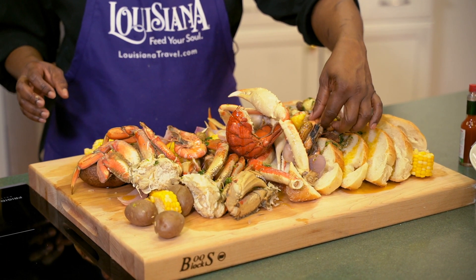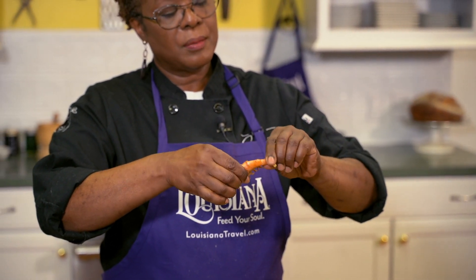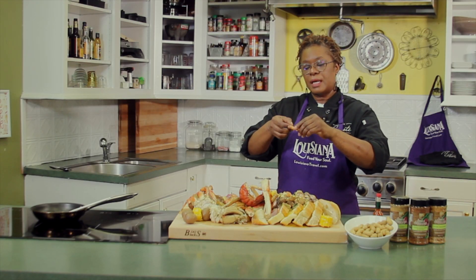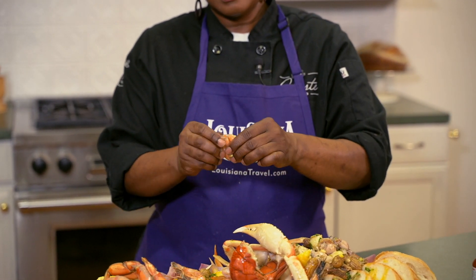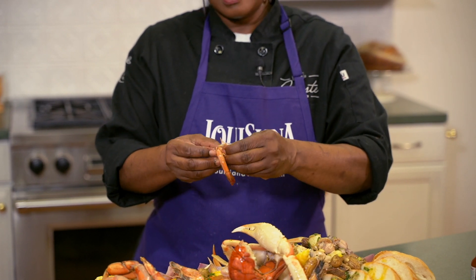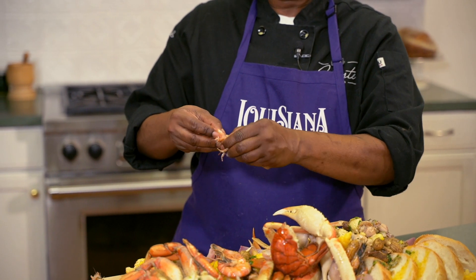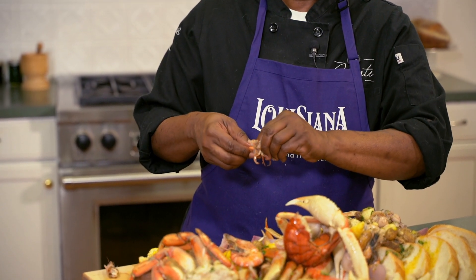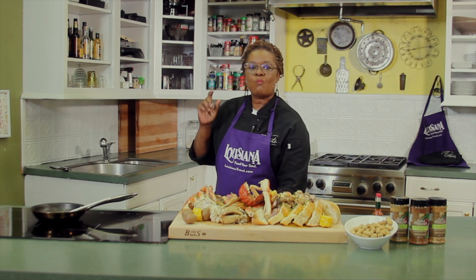So what you do — you take a shrimp, you hold the head, you hold the tail. I'm going to twist the head off first, sit that to the side. I'm going to pinch the tail and pull it off. You see how the legs are? Just do that — just take that on out. If you don't want to peel it, ask somebody to peel it for you and just eat it. Look at that — nice, sweet Louisiana shrimp. It does not get any better than that.